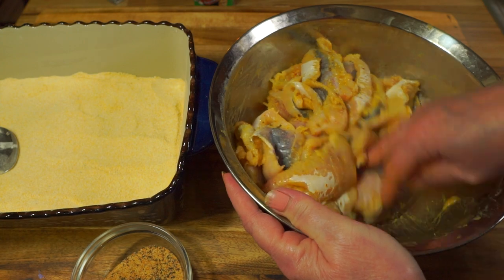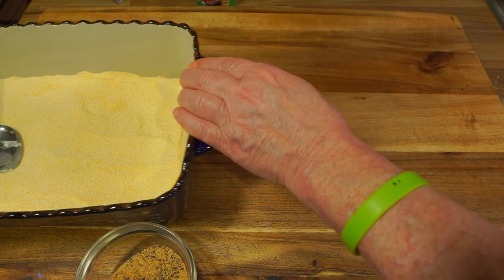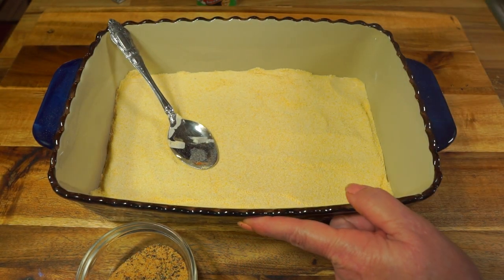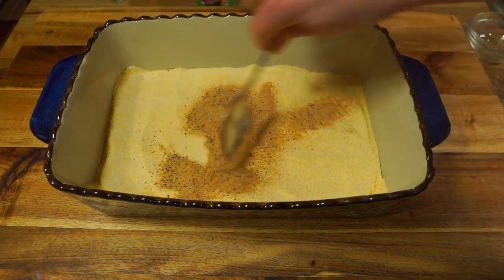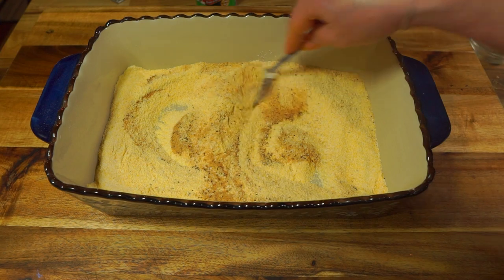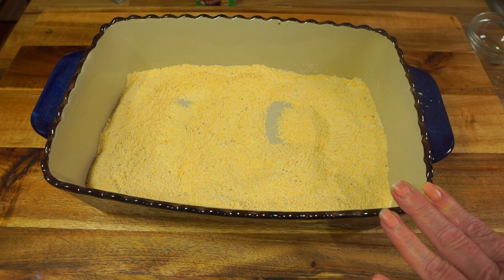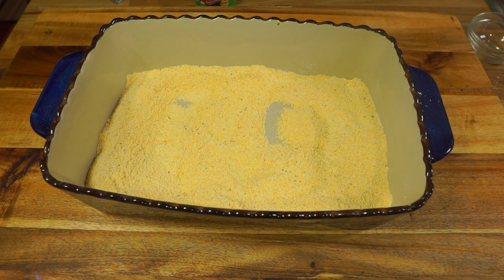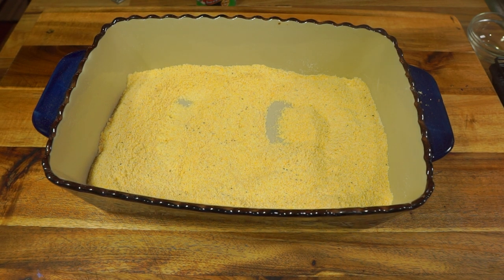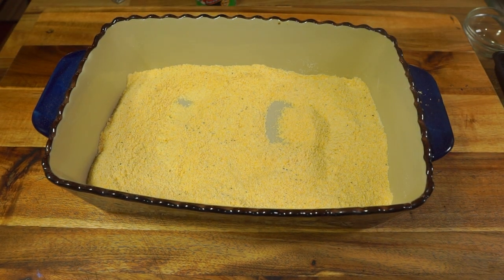Now I'm going to bring over the cornmeal, the flour, and put our seasonings in, then stir it all up. I have my cooling rack and baking sheet set up — as I bread the catfish I'll set it on the cooling rack. You can set it on a plate too, but I like the cooling rack.